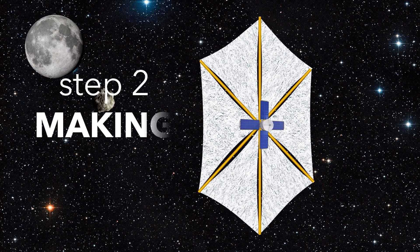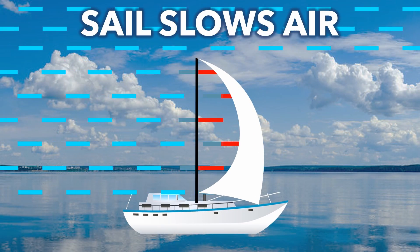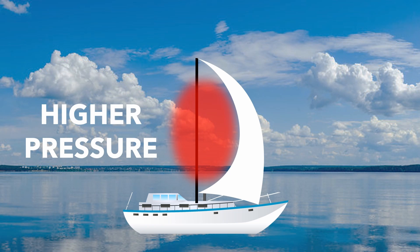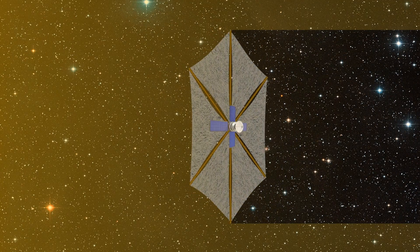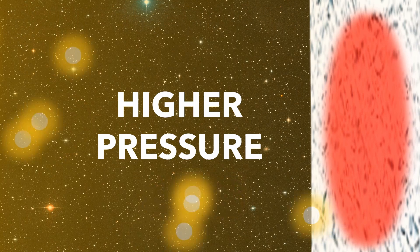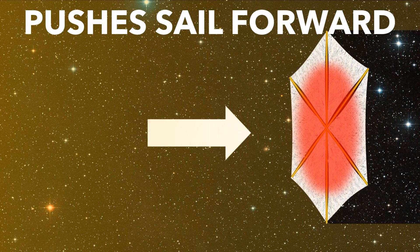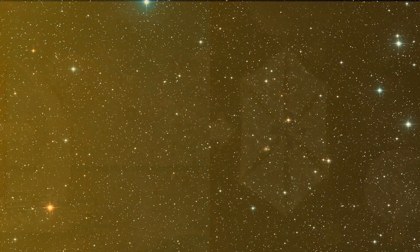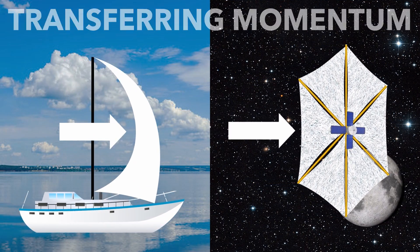So once they're in space, how do they make thrust? Boat sails work by slowing down air and raising the air pressure. This exerts a higher pressure on one side of the sail, and the higher pressure pushes the boat forward through the water. In a similar way, solar sails work by reflecting sunlight. The reflecting light exerts a higher pressure on one side of the sail, pushing the craft through space. As the wind slows down or the light reflects, it transfers momentum to the sail.